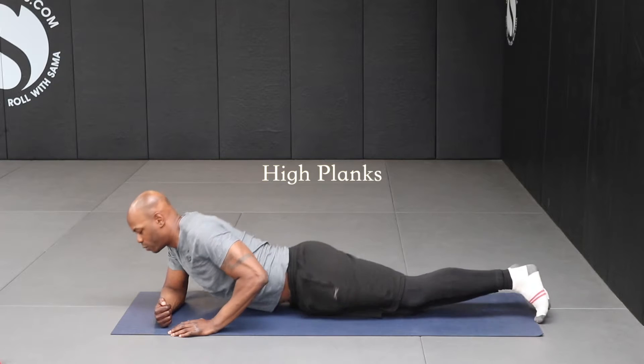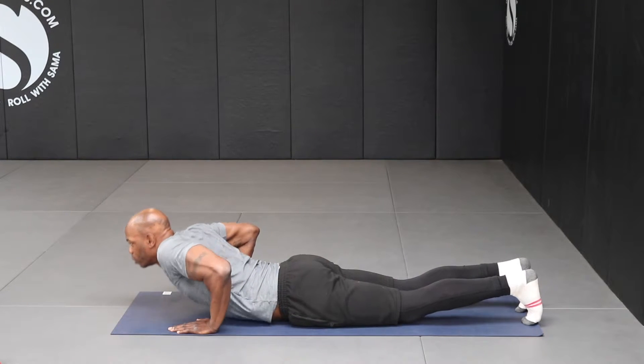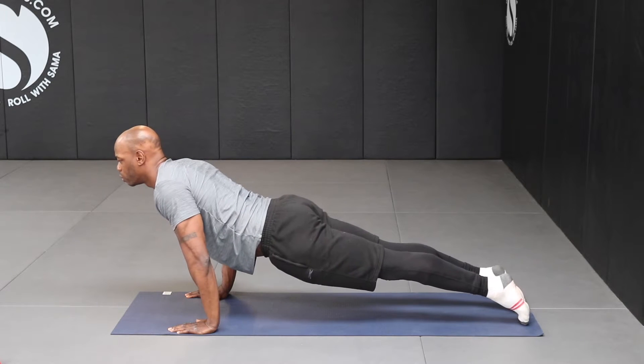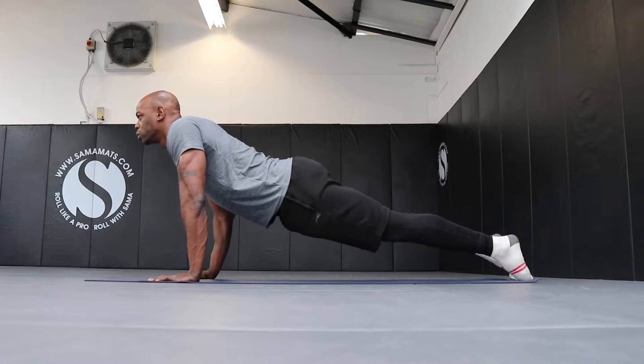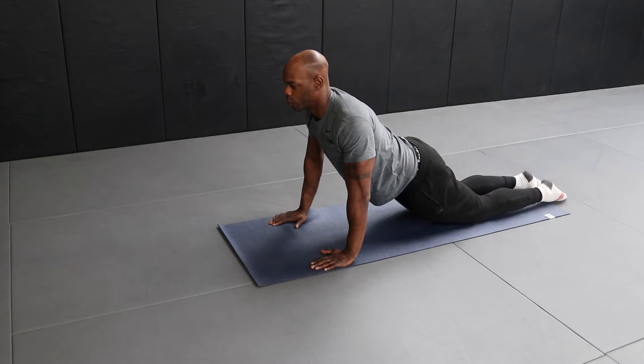High Plank. Lie on your front and place your two hands directly underneath your shoulders. Raise yourself into a plank creating a straight diagonal line from your ankles to your shoulders. When stable, take your body weight forward so you are on your tip toes. Ensure your hips don't sag and your bum is not in the air. For an easier version, simply drop your knees to the floor and hold. Do not have your knees directly underneath your hips — create a 45 degree angle with your upper leg and the floor, so your knees are closer to your feet than your hips.